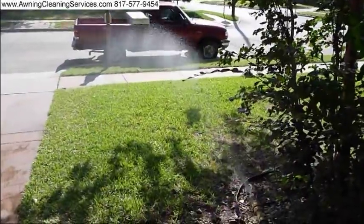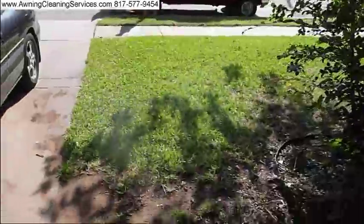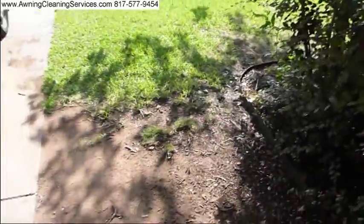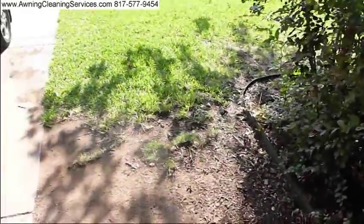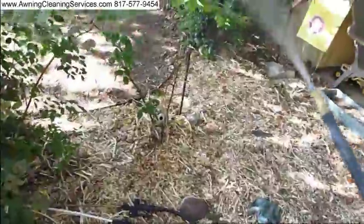I often use this in my awning cleaning business to apply chemical to the awning — our awning cleaning chemical. We're just going to give this an open flow rate and see how long it takes before we run out of chemicals.